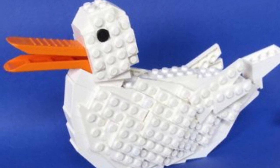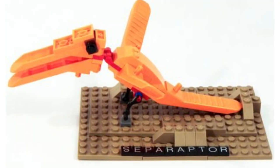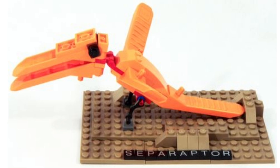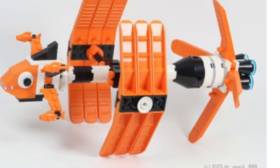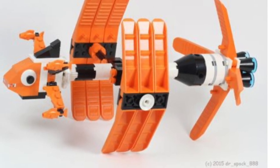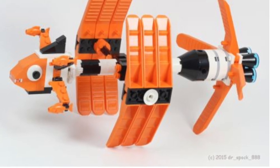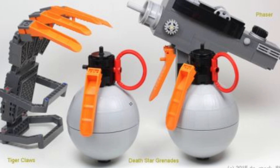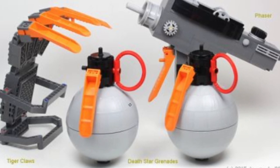Here's a duck where two brick separators form the beak — the angles make it look really lifelike. There's also a pterodactyl that really captures what those bones should look like. Another interesting one uses the separator as a probe-type build — very clean and a different application.